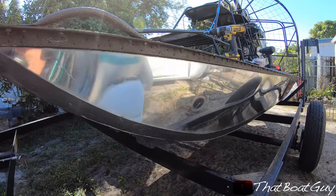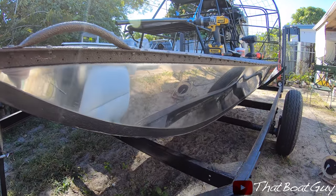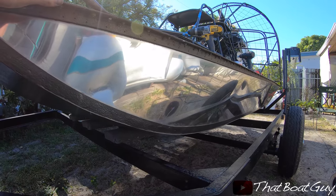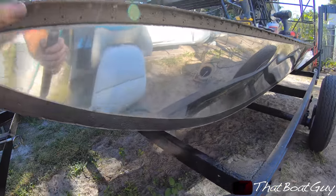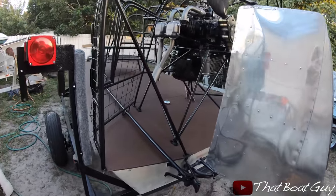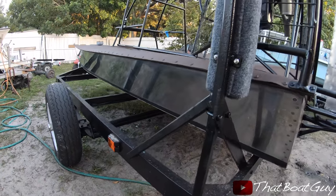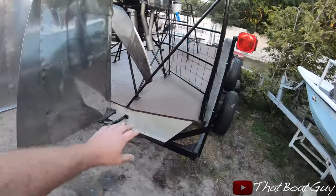I just finished one side of the airboat and it looks amazing. It's not perfect at all — this is my first time doing it and I was learning as I went. There are a lot of spots I missed that I could correct, but I really need to get this thing done. I've been pretty busy trying to polish this aluminum — it's taken a lot longer than I thought it would.